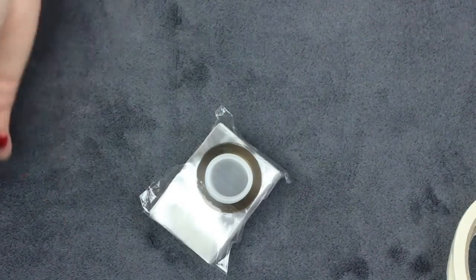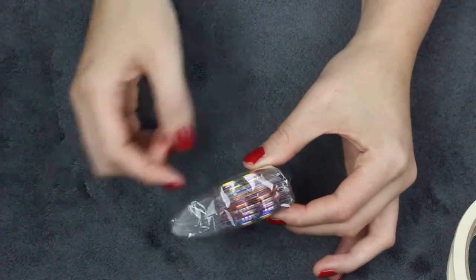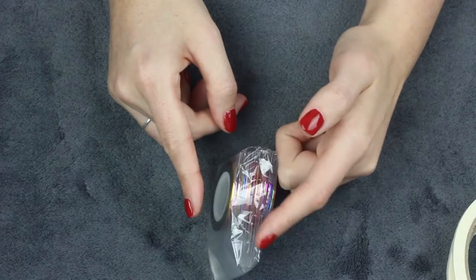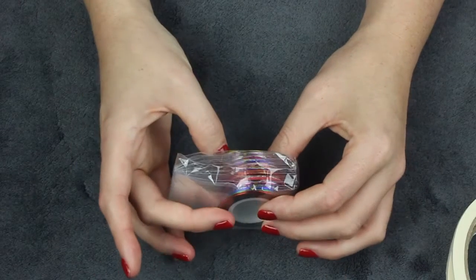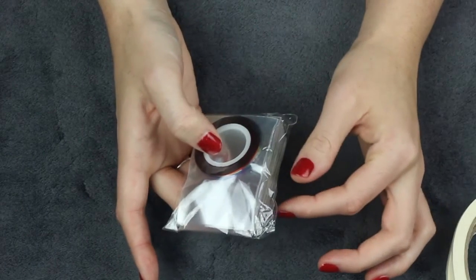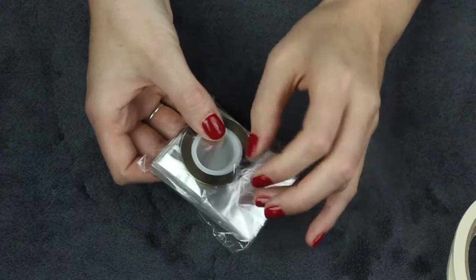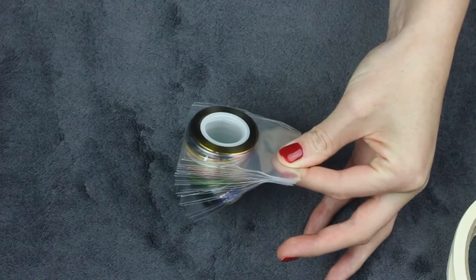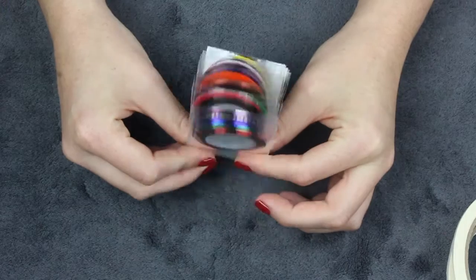The second one I got is also tape, but this is actual nail art tape. It's something you can use to either mark off areas to paint over, so you're left with the base colour, or it's tape that you can just use to decorate — which is why it's in all these lovely colours. There are a lot of them; I think I paid no more than two or three euros for them.